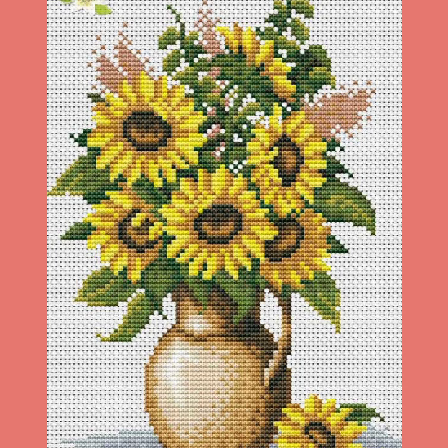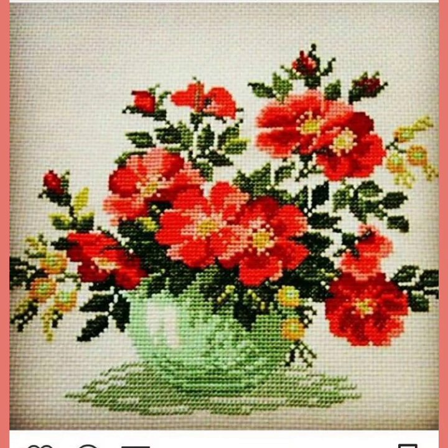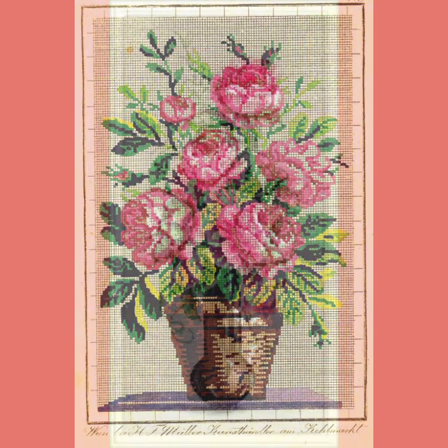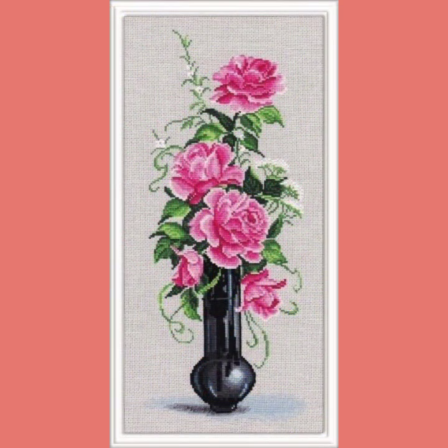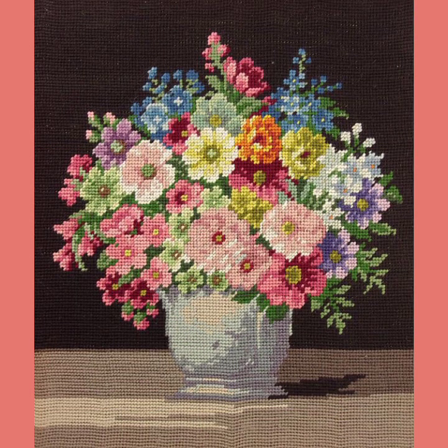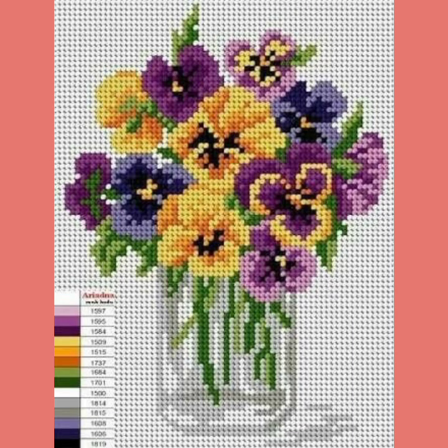Hello everyone, assalamu alaikum, welcome back to my YouTube channel Mind Fashion Studio. Dear friends and subscribers, how are you? I hope you are fine and well. Today I have many pairs for you — may Allah give you happiness and success. Today I will talk about the most delish and most demanding women's collection: cross stitch embroidery base ideas.